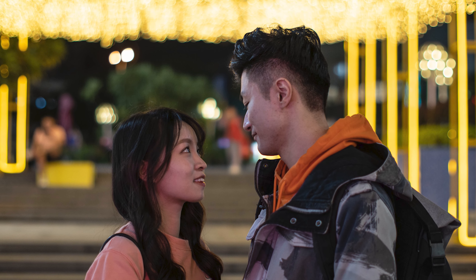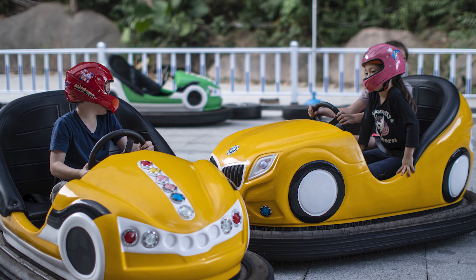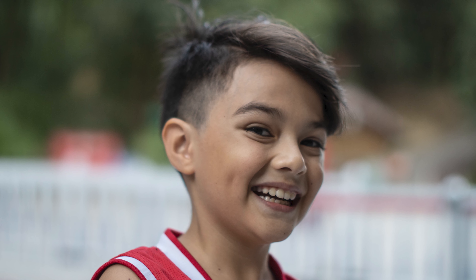The best part, and what everyone has been waiting to hear, is the bokeh. The bokeh rendition is excellent — very smooth even in bad situations when shooting foliage or very busy backgrounds. Bokeh light bulbs look perfectly rounded even in the corners, and there isn't any onion ring effect around the lights.